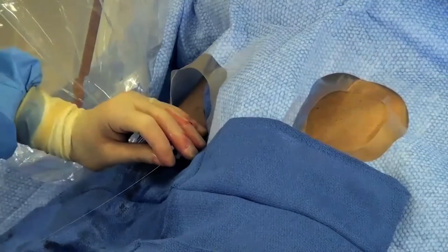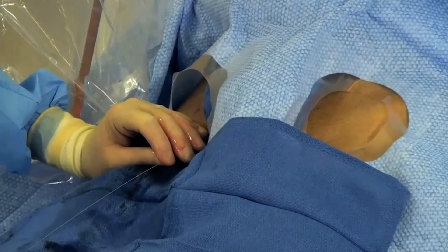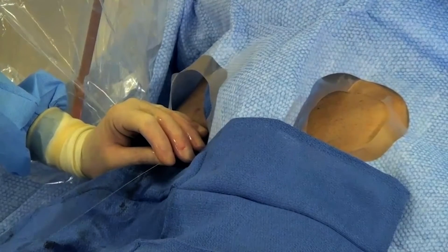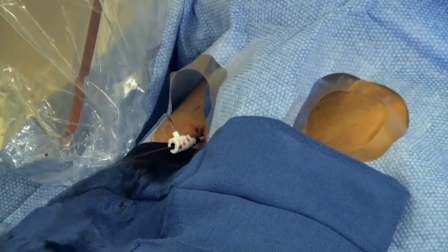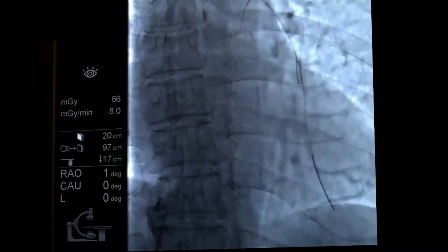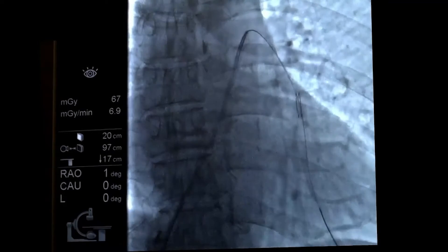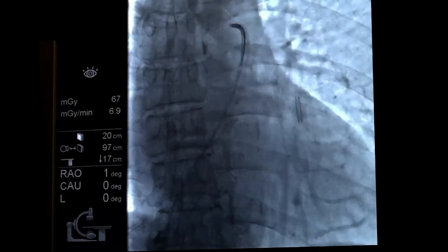Now we're going to reinsert our PWP catheter, taking care not to put it into the same vessel as the sensor. After we insert it into the main PA, we'll gently pull our wire back and go into a different branch. Here's the PWP coming to the main pulmonary artery — we'll pull our delivery wire back. The sensor is not moving. We'll gently advance our catheter.